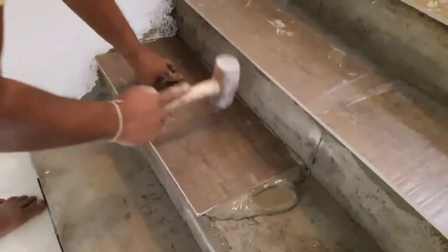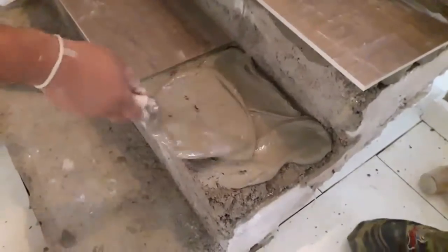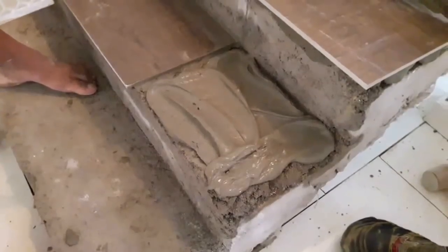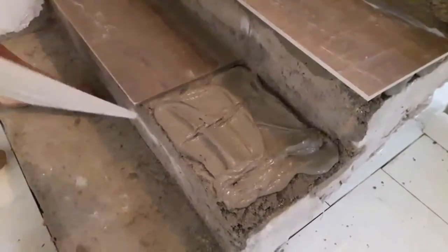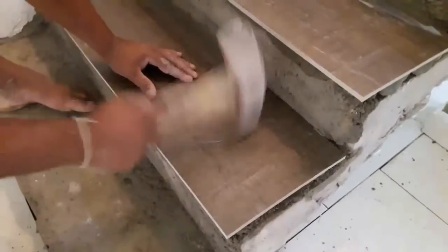The trowels we are using have both a smooth edge and a notch edge — the notches are called teeth. The size of the notch determines how much thinset is left on the floor to receive the tile. For larger tiles you need to use a large notch trowel.